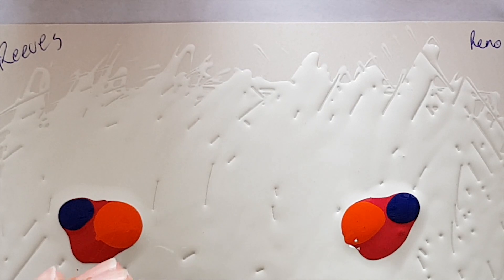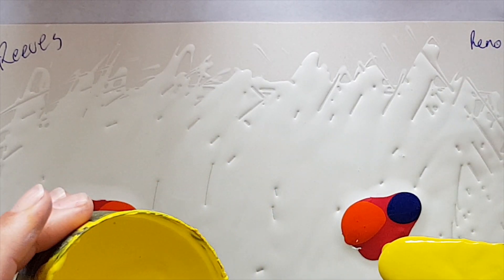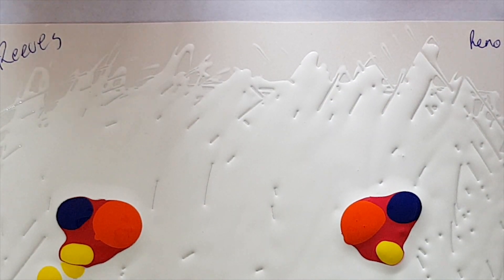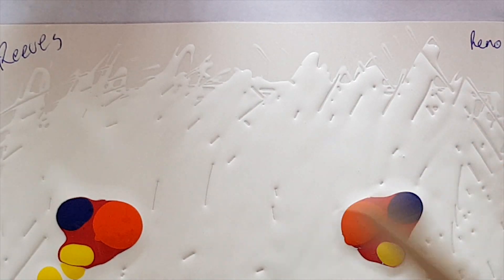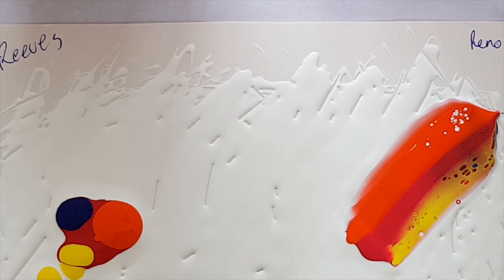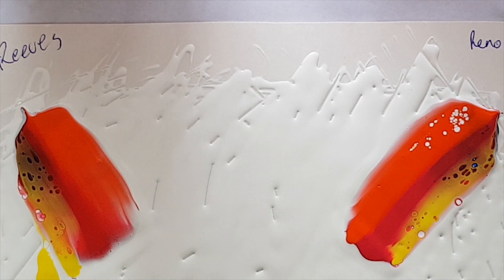And this is the Renault Art lemon yellow. I'm just going to swipe that way on that one, and then use the other end of the stick and swipe the other way on the other side. So other than the red, these are identical, and I just want you to see what shows up and how it shows up.